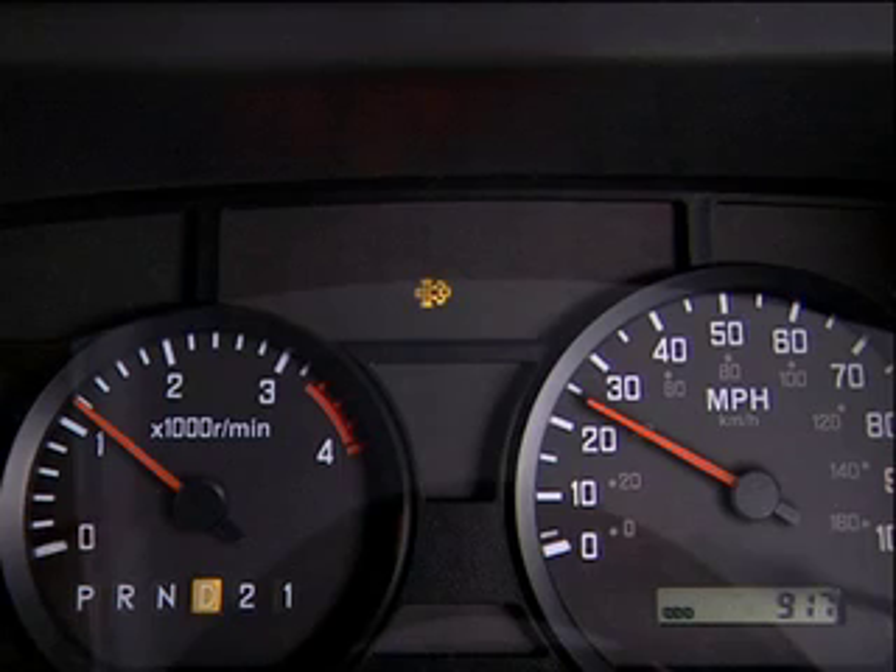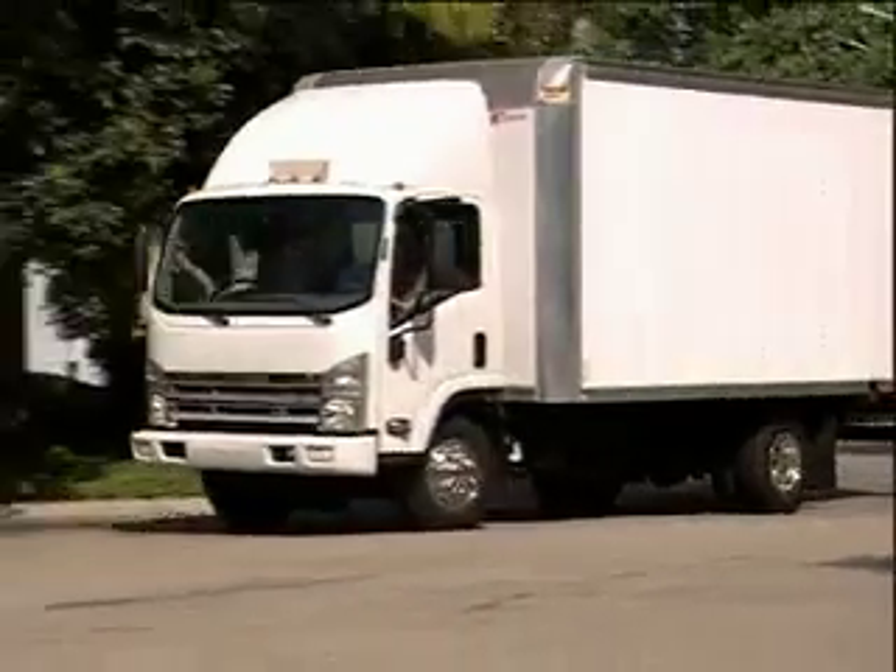If the filter is severely clogged, the warning light will glow red. If the amber or red light turns on, you have two choices: you can keep driving for a sufficient period of time, or you can park the vehicle and perform manual regeneration.